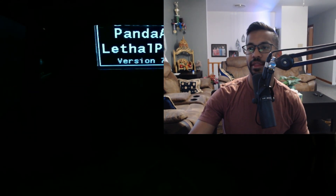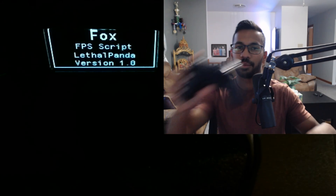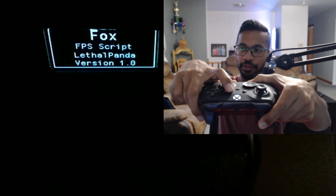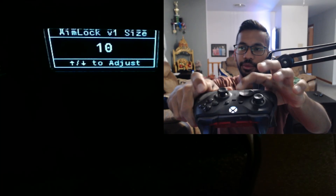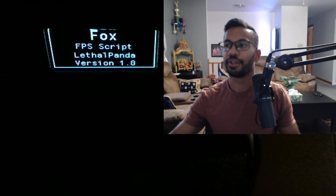The Xbox controller does take a little bit to connect, but there we go — it's connected. I'll show you everything is indeed working. Pick up the Xbox controller, enter the script by holding LT and the three-lines button, and there we go — the controller is working and the Zen is connected.